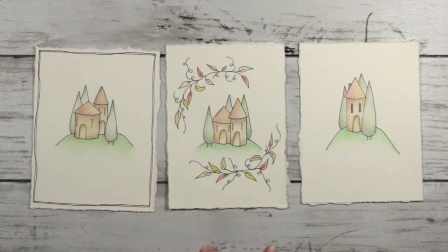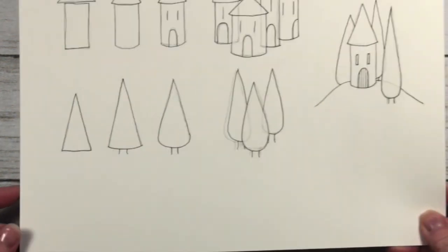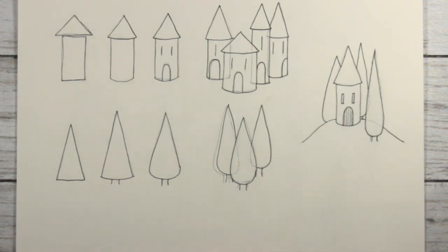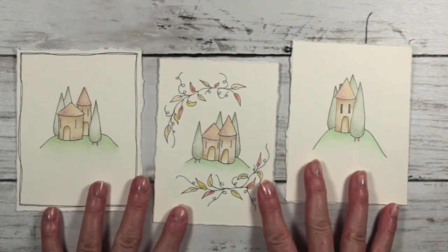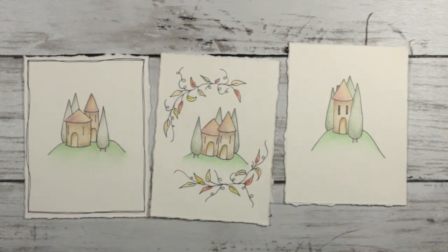You can vary this in so many different ways — it's just endless from those very simple little shapes. I hope you'll give this a go. In the next video I'll show you how I color my drawings and my techniques for these three. I hope you found that useful, and until we meet again, stay safe and take care.